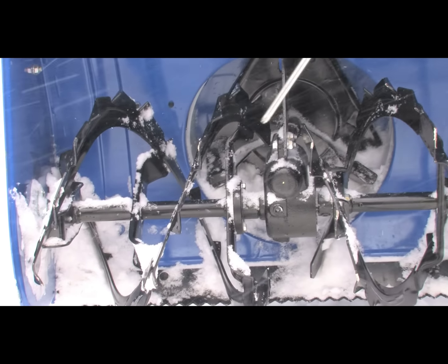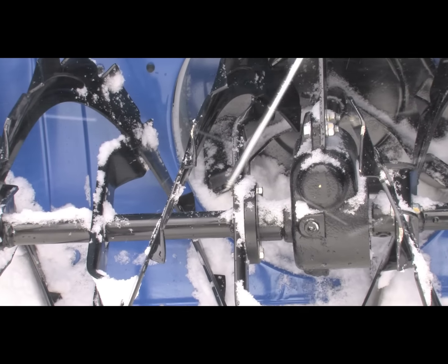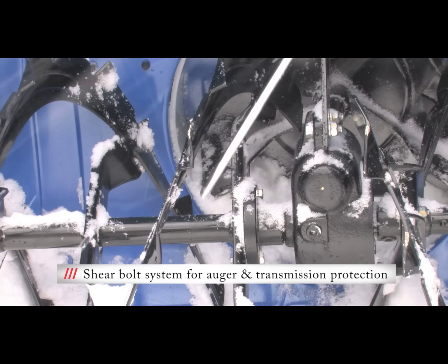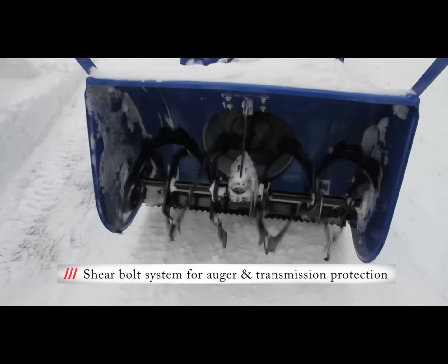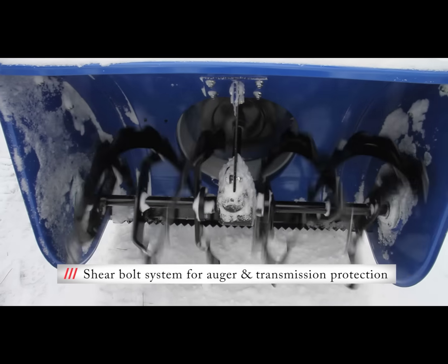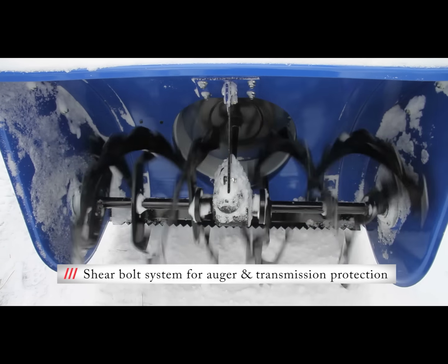In the event that the auger strikes a solid object, there is a slip clutch as a first level of protection, as well as a series of shear bolts that will shear off in the event the auger strikes a solid object such as a curb. The shear bolts will break in order to prevent more expensive damage to transmission components.